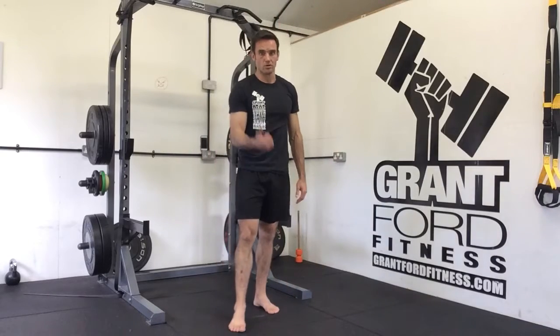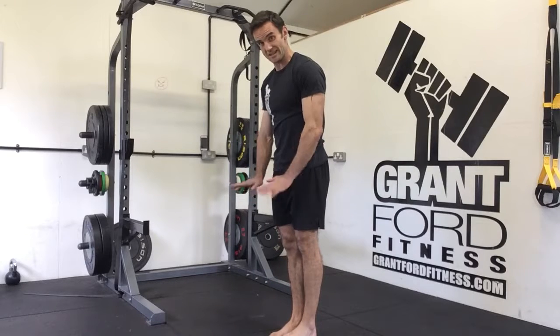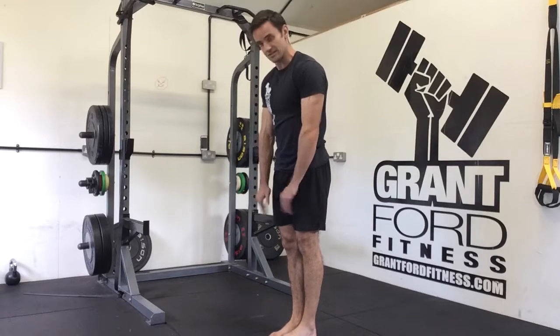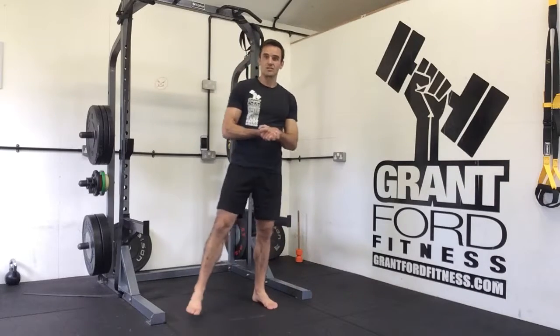If you are better than palms to floor, awesome. If you find that really easy, stand on a weight plate and see how high off the floor you can get and still get your palms to the floor. Standing pike is the last of our tests.